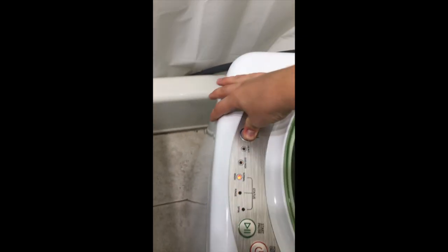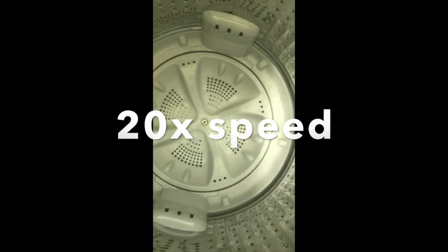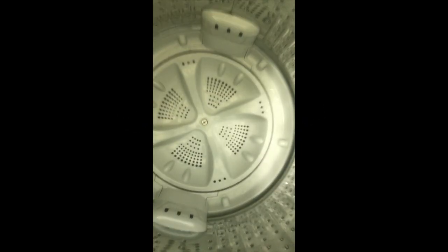I'll do a spin cycle to demonstrate. Just an epilepsy warning — the washing machine may shake during the spin cycle, so you might want to skip this part or at least not watch the whole thing. Spin cycle, start. Okay, I don't actually have any clothes in here so I can just turn it off now.